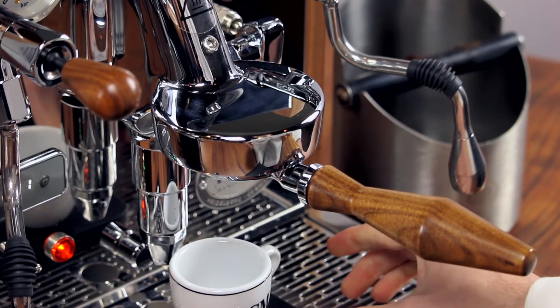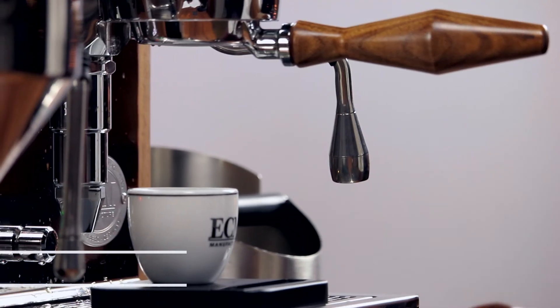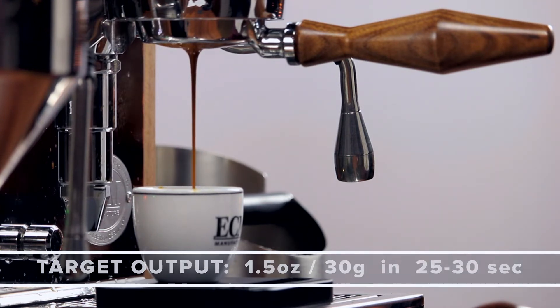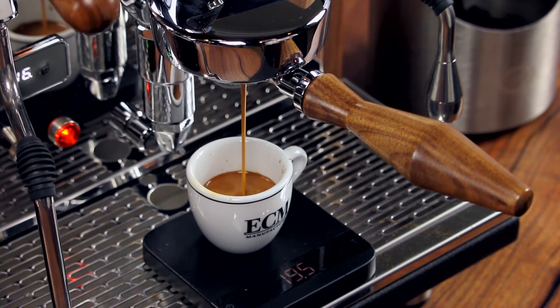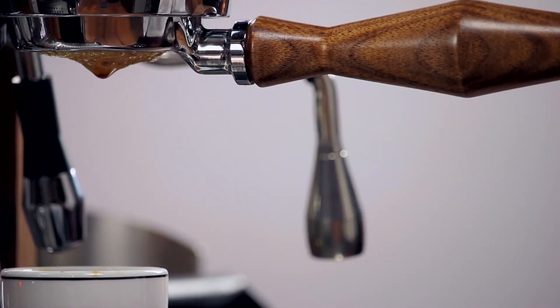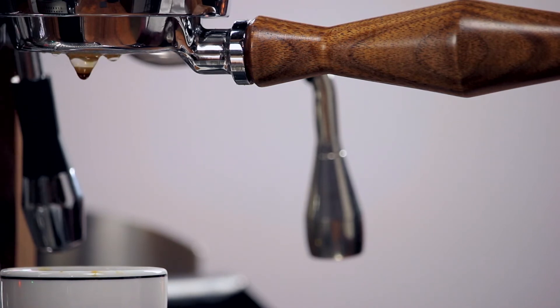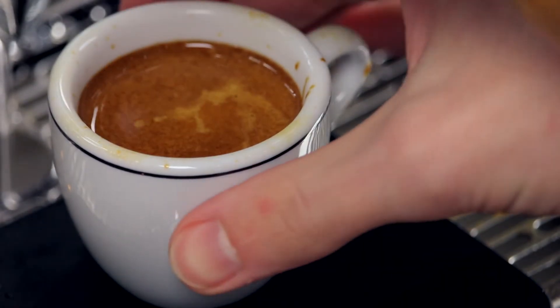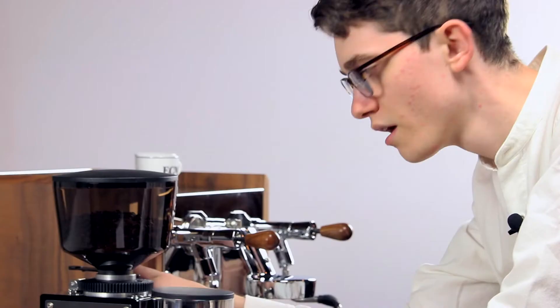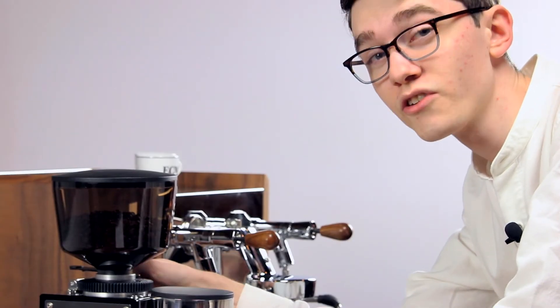As the shot progresses, we'll observe the total shot time. Our target is 1.5 ounces or 30 grams of liquid espresso in 25 to 30 seconds. Stop your shot when you get to that 30 gram output, then note the time. If it falls under 25 seconds, adjust your grind finer. If it falls over 30 seconds, adjust coarser. Make small adjustments of about one full rotation at a time — this will be easier than making big changes and overcorrecting.